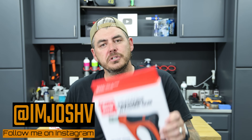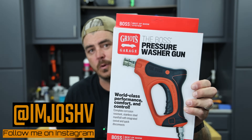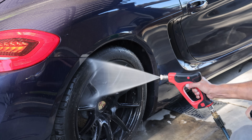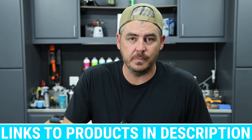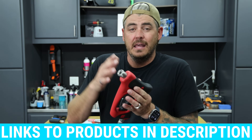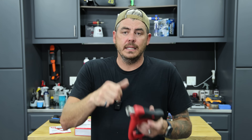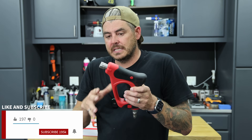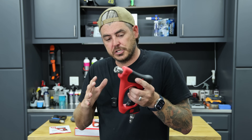In today's video, we're gonna be checking out the new Griot's Garage Boss Short Pressure Washer Gun. We're gonna get into the usability of this thing, comparing it to other units. Two things I want to cover right off the bat. One is the design of it — it's very, very different than any other professional style, heavy duty, short pressure washer gun.